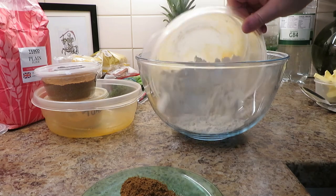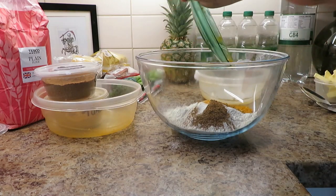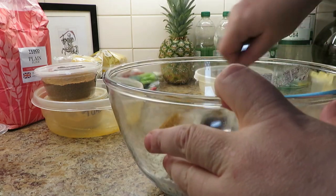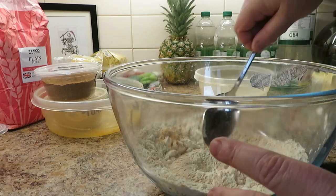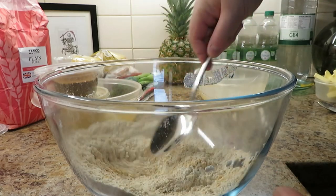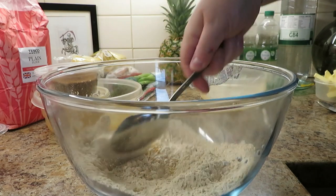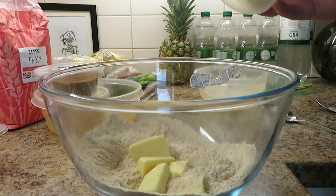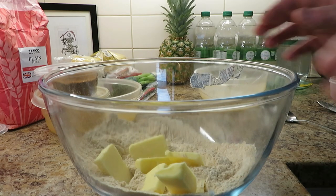I'm just going to sling it all in and get cracking - just give it a bit of a stir to mix the spices in. The turmeric and garam masala are what give the pastry that beautiful yellow colour, and they also give it a bit of a curry-type taste. Let's get the butter in.